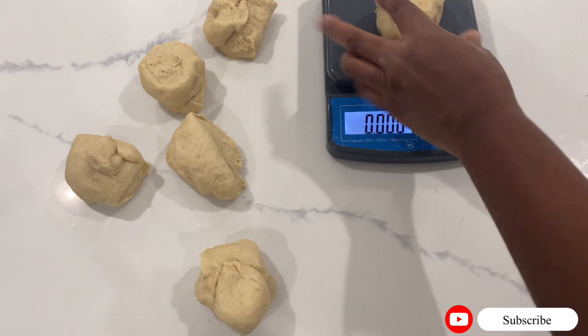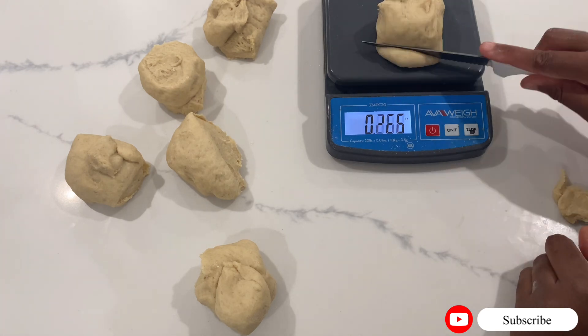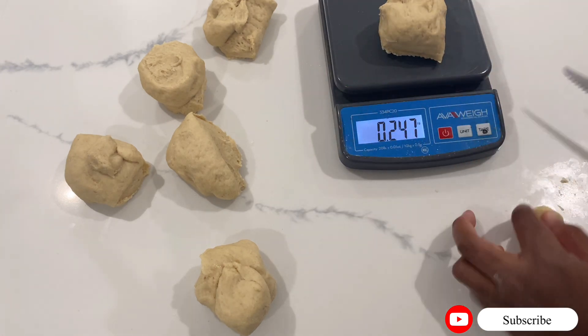If you've gotten value thus far from this video, please consider subscribing so that you won't miss out on our weekly uploads.